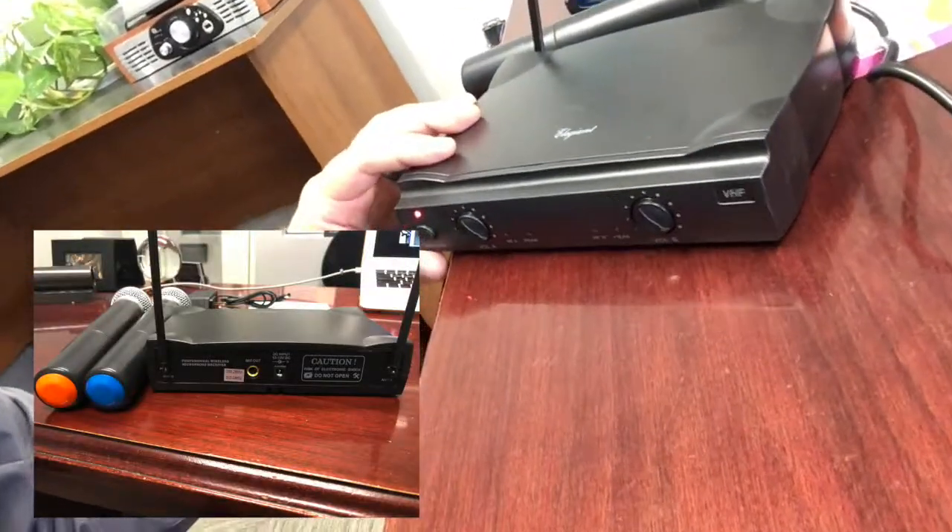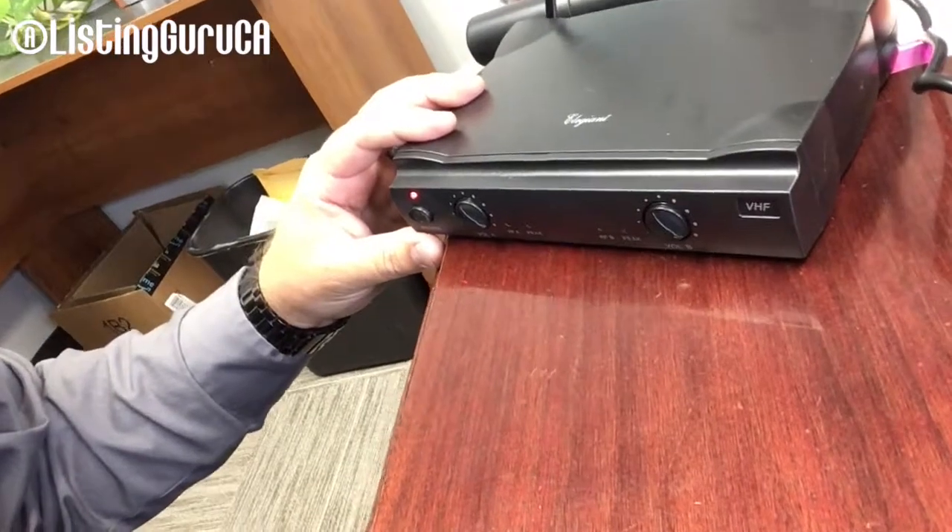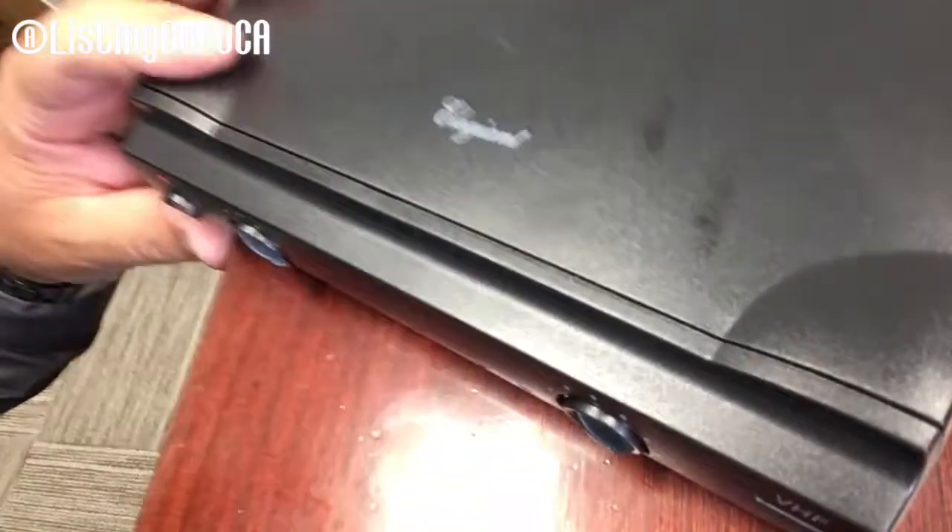Hello everybody, I'm Brian Collins, your listening guru of California. Today I have a review for some wireless microphones. It took me a minute to get this video out because I had a little bit of setting issues. I've got my Alesis Multimix 8 plugged into this — the Allegiant, the two-channel microphone — and I've got the computer running recording audio, so we're going to switch over to that now.